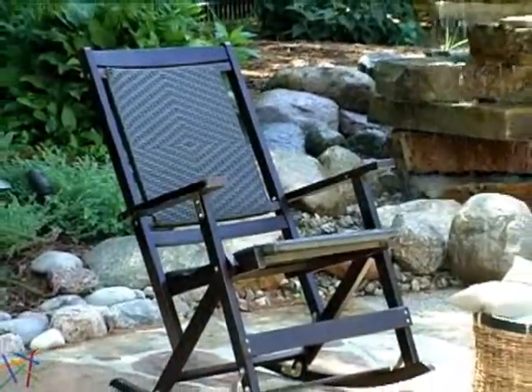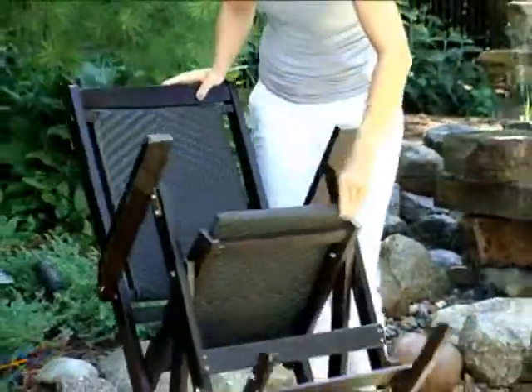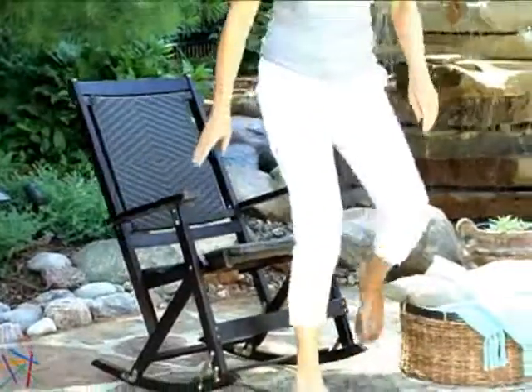Another great feature is that this chair can be easily enjoyed anytime, anywhere, as it folds for easy transport. Once the chair arrives, you'll be able to relax immediately as there is no assembly required.